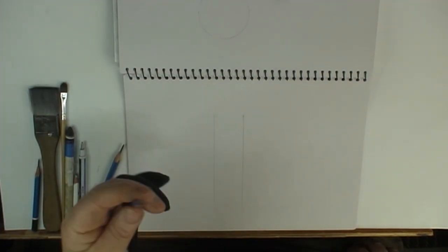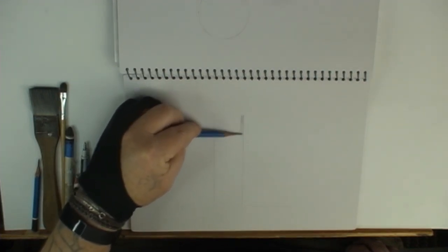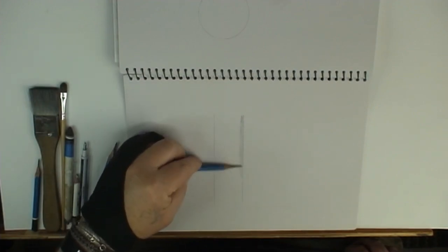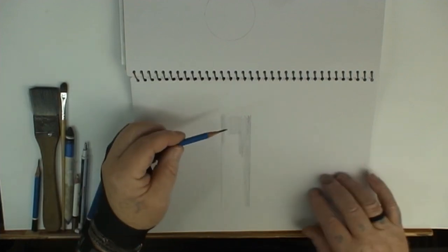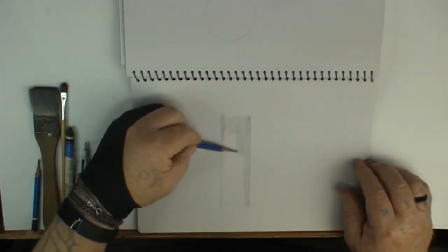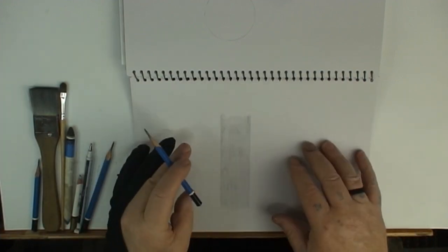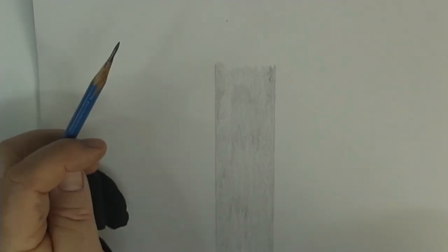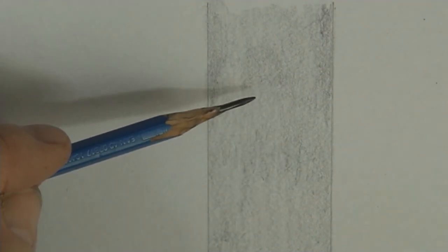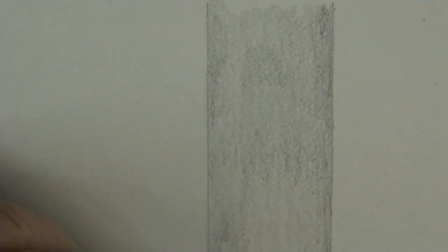Now using my HB pencil, I hold it on its side, as flat as I can, and very lightly try to keep my strokes as long as possible. I'm using a sketch pad which is 110 gsm — grams per square meter. Although paper feels flat, it's actually got what they call a tooth. I'm putting down graphite using my HB pencil. Because it has a tooth, if you look real close you'll see a grainy texture, and that's how we get the grain of the timber to make it look like actual wood.